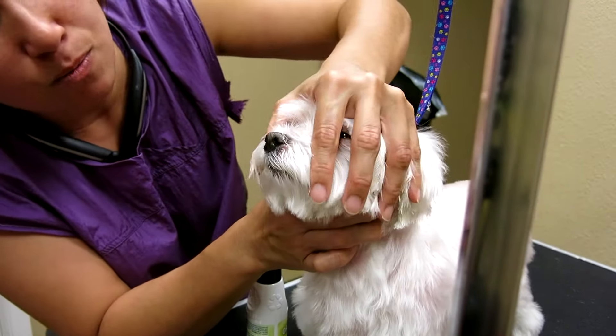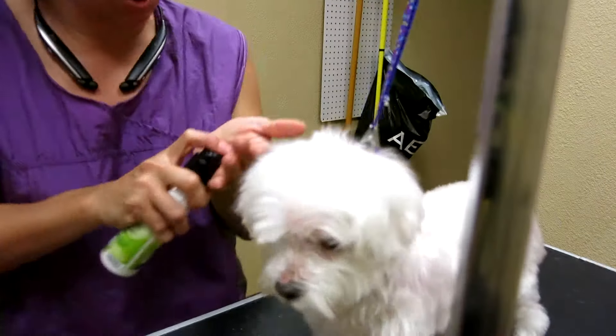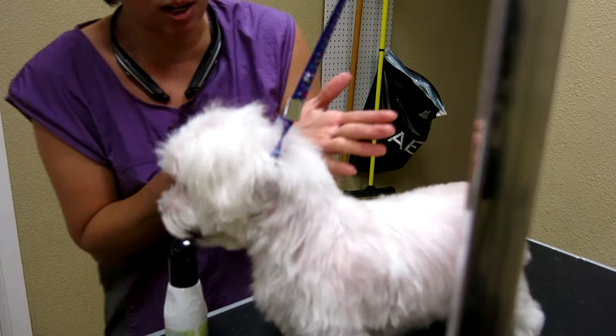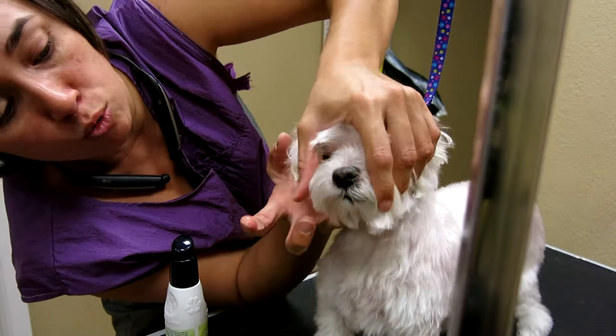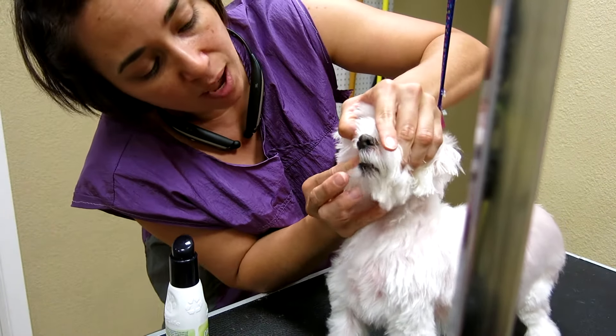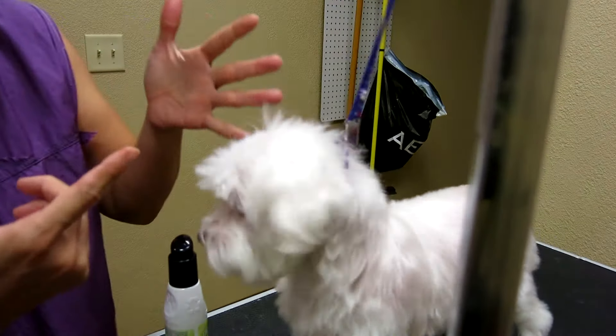Hopefully she doesn't bite me right now. It's okay, you're okay. So I want to do a little squirt here. Let me get my squirts going. I already got some here on my finger. Don't bite me.